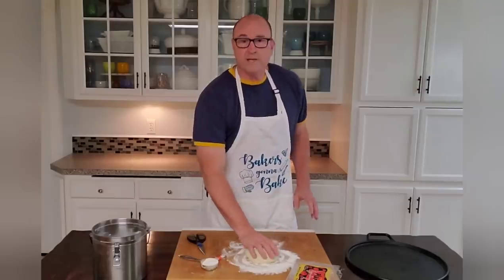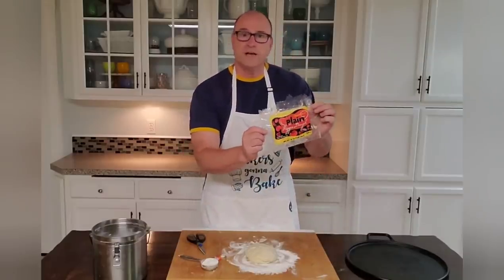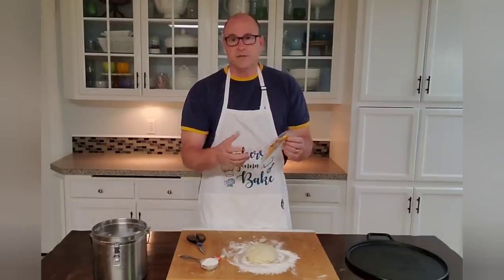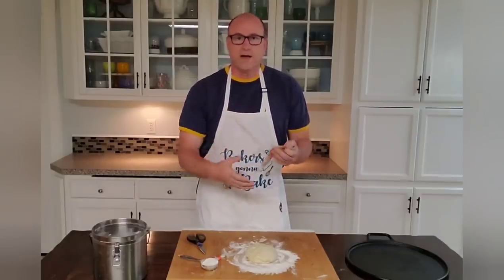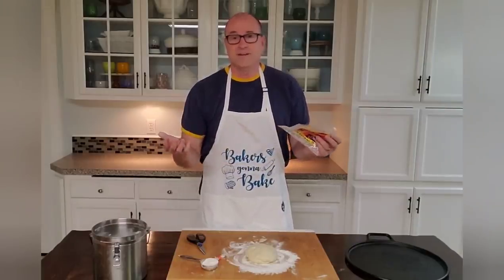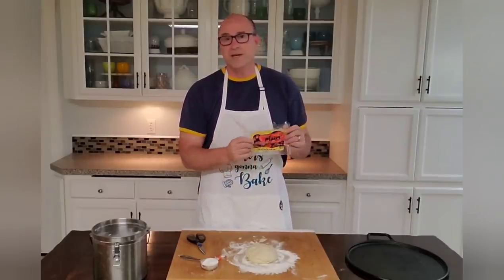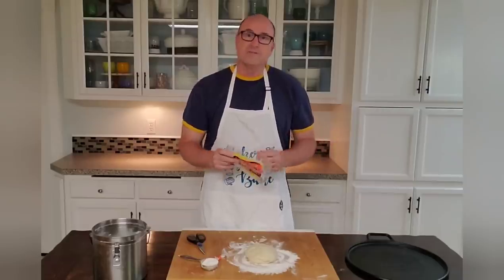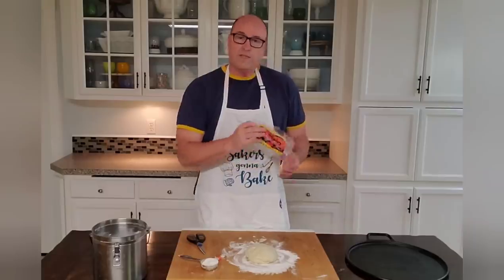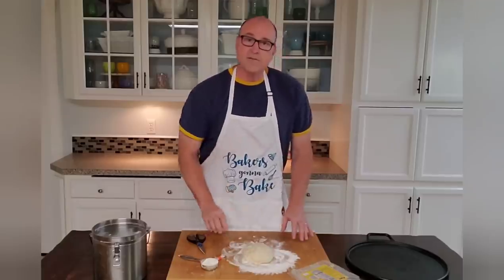I've made crust from scratch in the past, but I actually buy my crust from Trader Joe's now. They just make it so easy. You can find other types of crusts at the store too that come in a box and you just roll them out. I found that those aren't as tasty. I really like what Trader Joe's has done — the price is pretty reasonable. Not getting compensated from them for this, but they've made it pretty convenient. So what they say to do is you open this and then you take the dough out and just let it sit for 30 minutes.